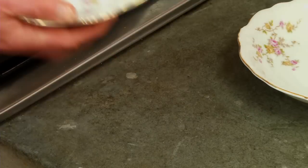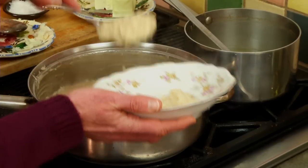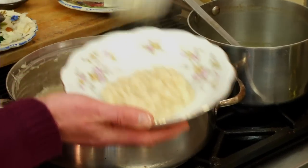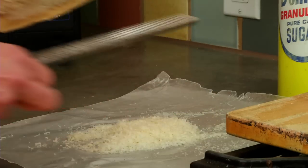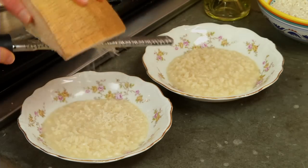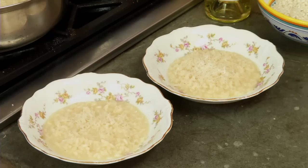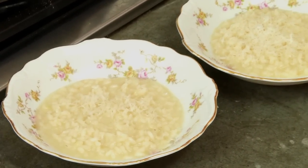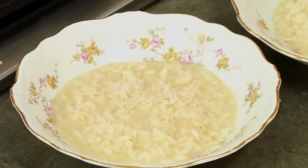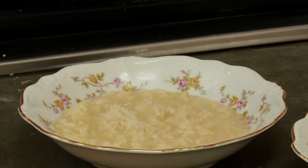We'll serve the risotto into the bowls with a little more Parmesan on top. In about 30 minutes you've created a really wonderful rice dish that can be used as a complete meal — with some vegetables and protein, it's a 30-minute meal.